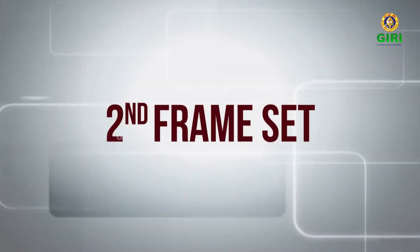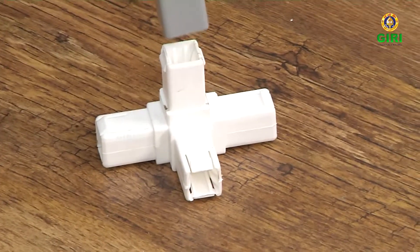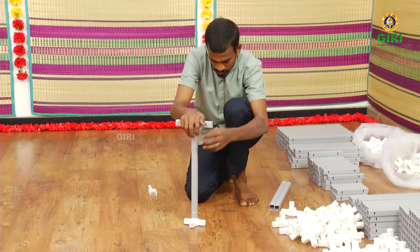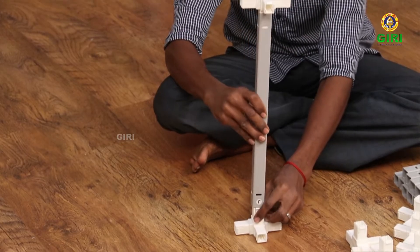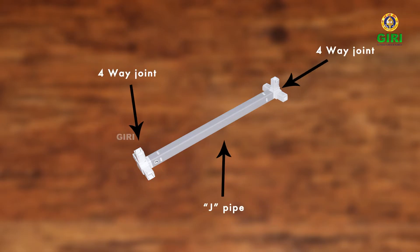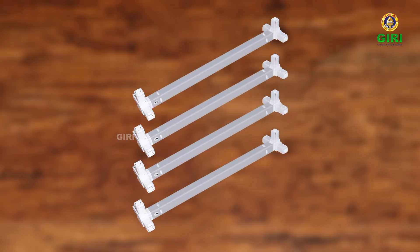Let us now make the second frame set. Take one four-way joint and fit a J-pipe onto the horizontal side of the four-way joint, as seen in the video. You may also use another pipe on top to fit. Take one four-way joint and fit it into the J-pipe in the same manner, with joints facing the same side. This is the second frame, also called the four J-set. Make four sets in this manner.